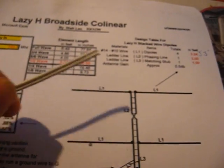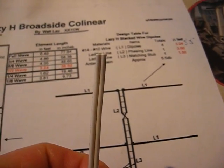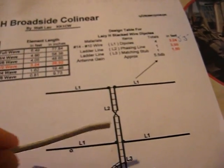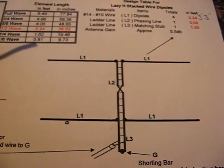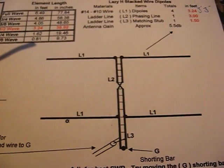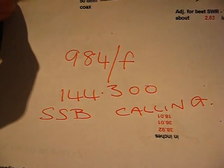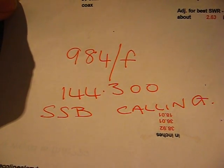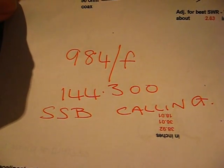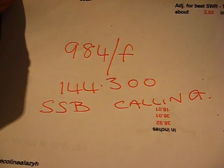Very cheap. The two top wires will be split. It's an indoor experimental two-meter antenna, indoor only. This is the formula I'm using: 984 divided by the frequency. The frequency I'm using is 144.300 MHz, the SSB calling frequency.